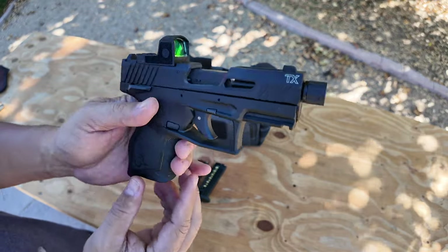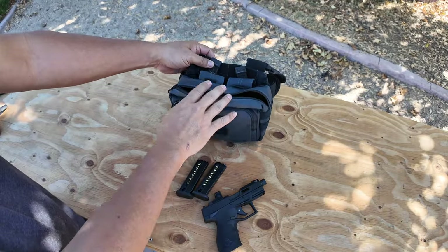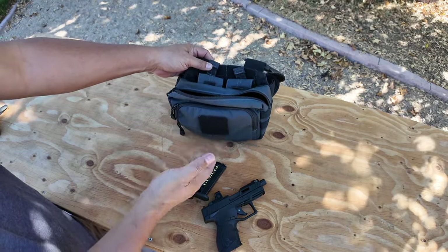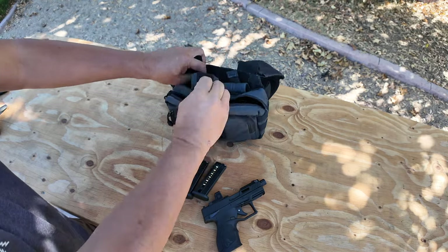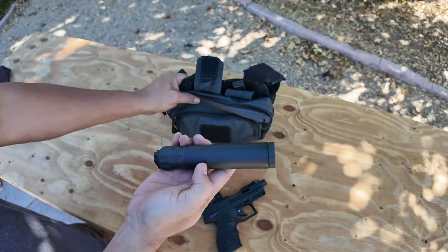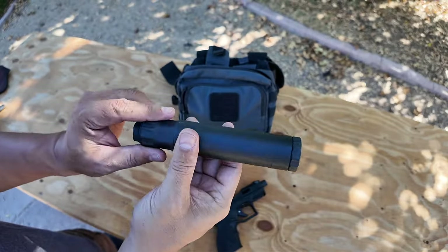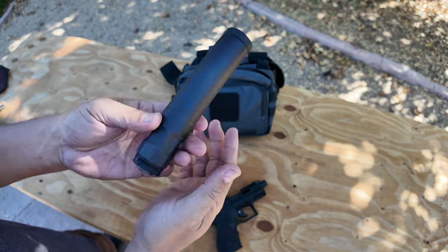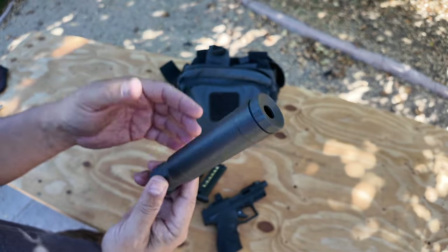So here's the best part. In this bag I carry the gun, two mags, 200 rounds of ammo, and my suppressor. This is a Banish 45 — a .45 can from Silencer Central — and it can shoot .45 all the way down to .22.